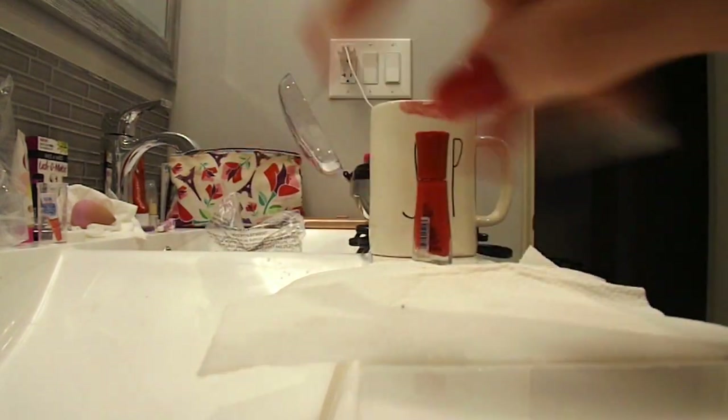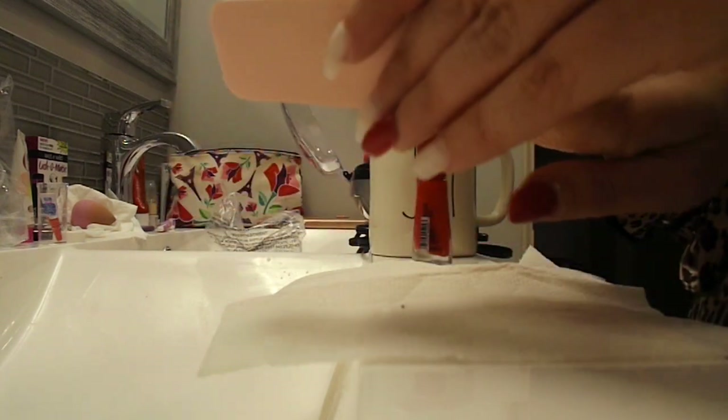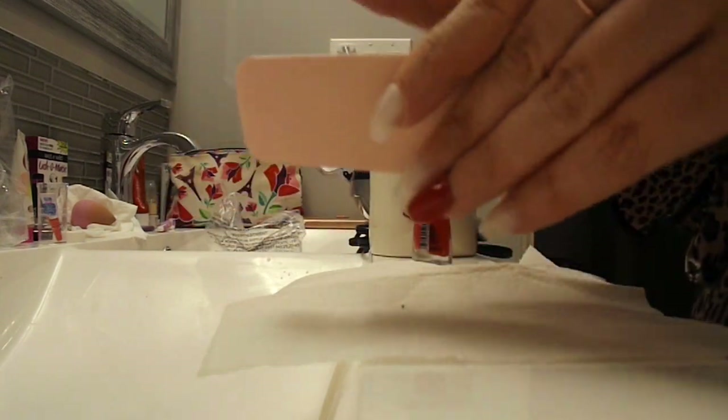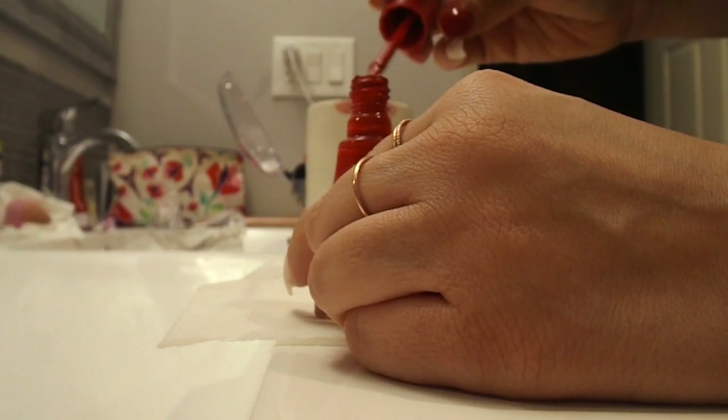It comes with another kit — a French manicure Kiss nail kit — so just keep that in mind; you won't get this filer if you buy the same kit as me. And now where the fun begins: we're starting to paint our nails.